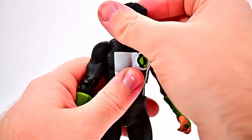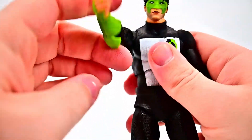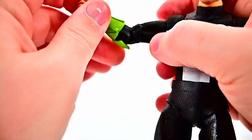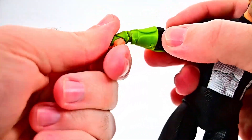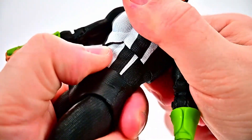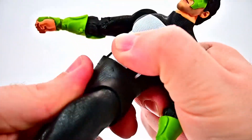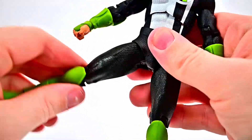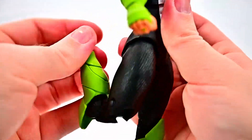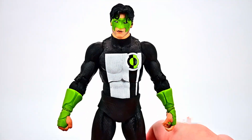For his articulation: his head can twist all the way around, look down and up. Shoulders go up to 90 degrees with a butterfly joint and rotate around. We get the bicep twist, a double elbow joint that bends pretty much all the way up on itself. The wrist can twist around and flex on the ball joint. We have an upper ab crunch that goes back and forth with a little side-to-side twist, plus waist crunch and twist. Hips come up close to 90, out to the side with barely any thigh twist, double knee joint, and the foot rocks and twists with a toe joint.